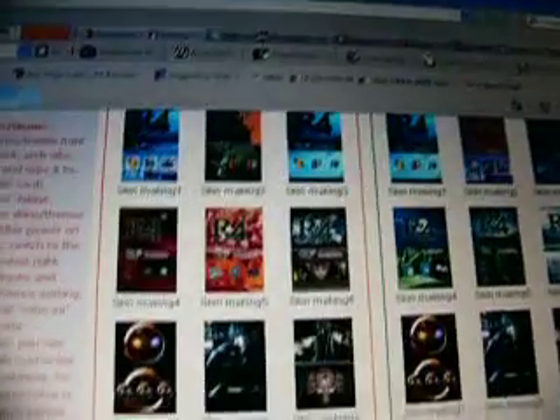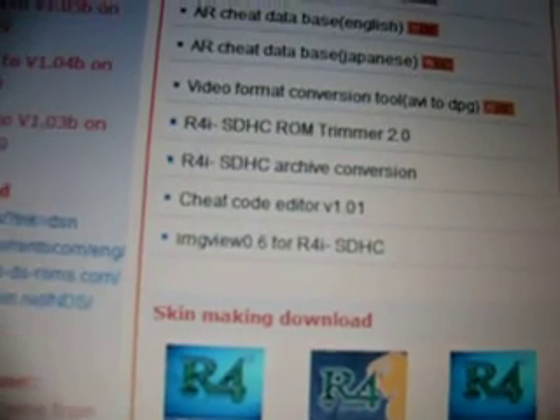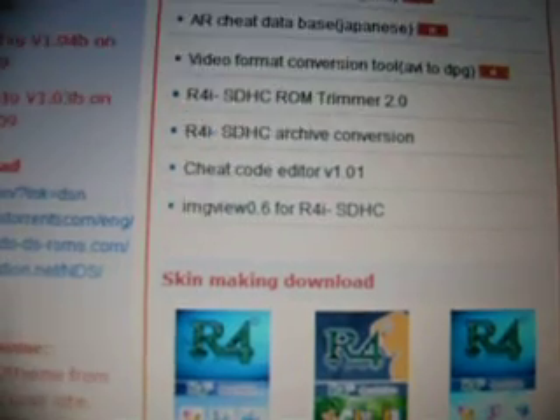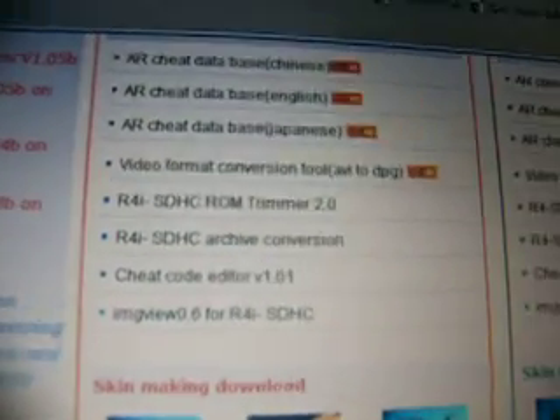Here are the game downloads — I'll put these links in the description too. You'll probably need the code editor if you want to enter your own cheat codes. The ROM Trimmer 2.0 compresses ROM files so they take less space — useful if you have a 4 gigabyte card and want to save memory. However, it only works for the SDHC version; if you use it on the regular one it will say wrong file format and destroy the file.